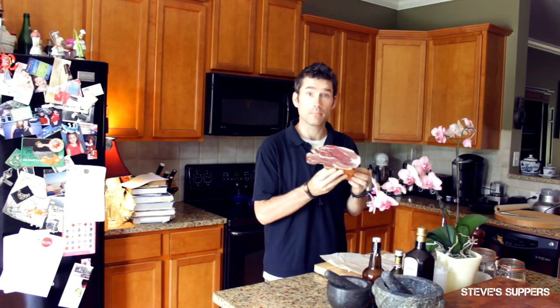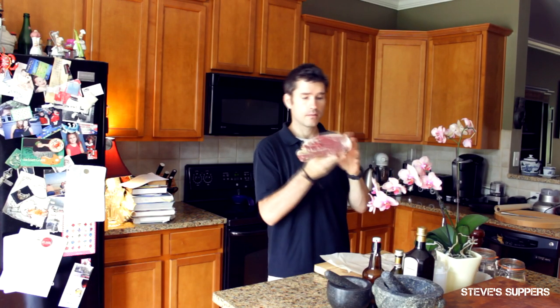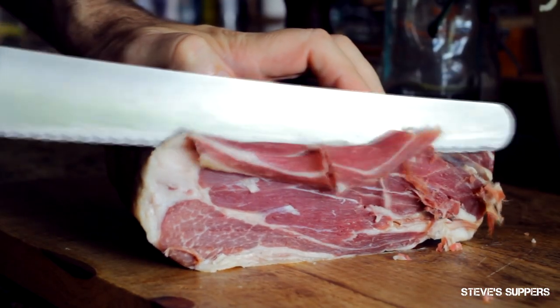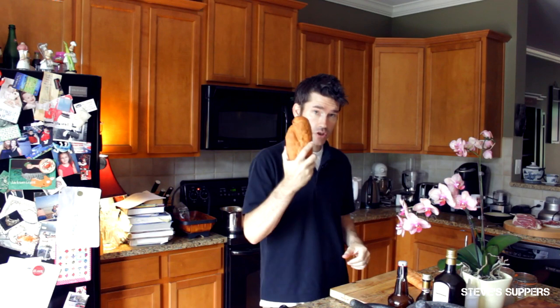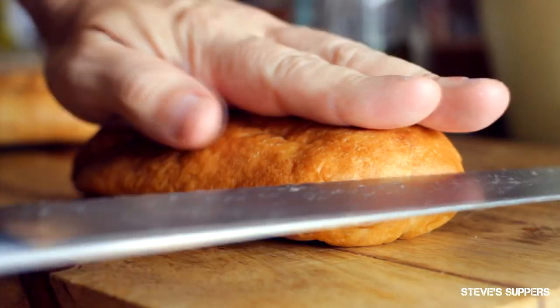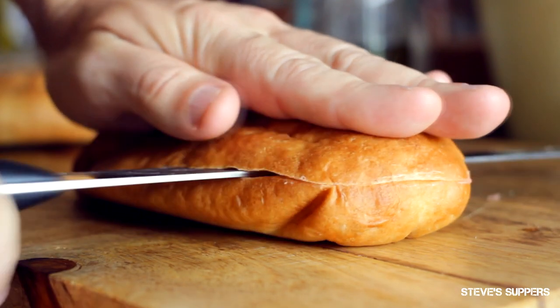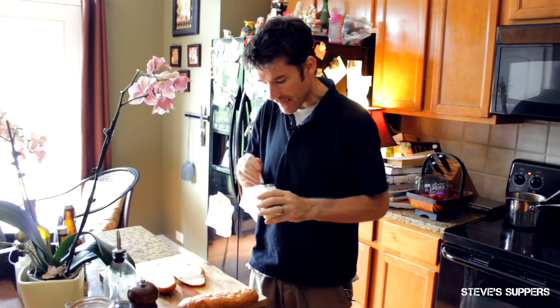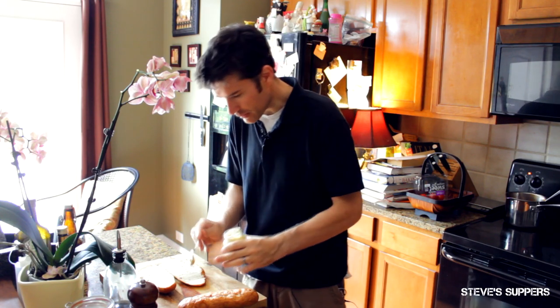Prosciutto — dry cured ham. Look at that beauty. Gorgeous — so slice it. And the star of the show is some good quality bread, so let's slice it in half. Dijon mustard — just gives it an extra tang. Just a little bit, spread it on there.